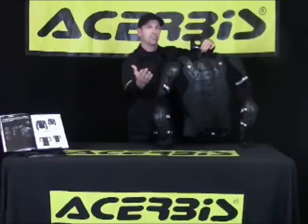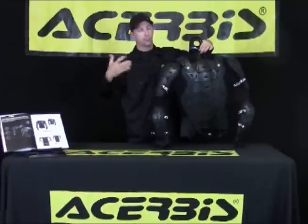The next feature I'd like to point out is it comes fully ventilated, as you see here, front and rear, and they did that so when it is under your shirt, it helps you to ride and stay a little bit cooler.